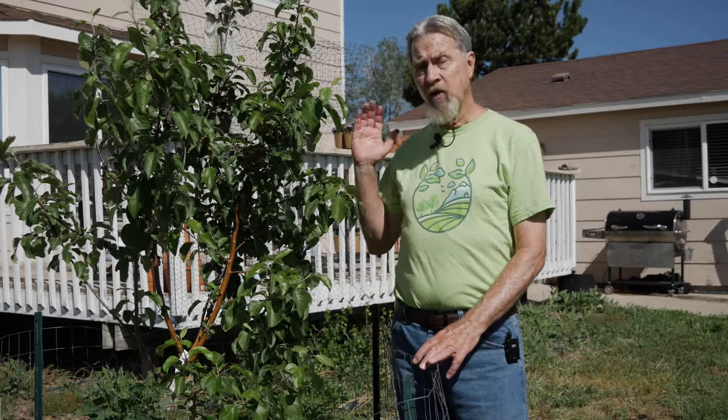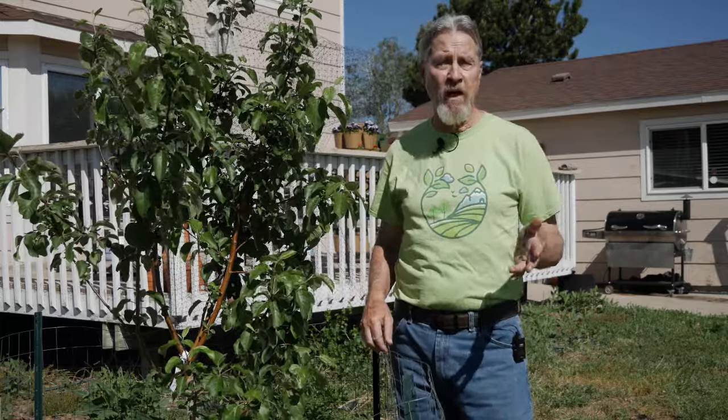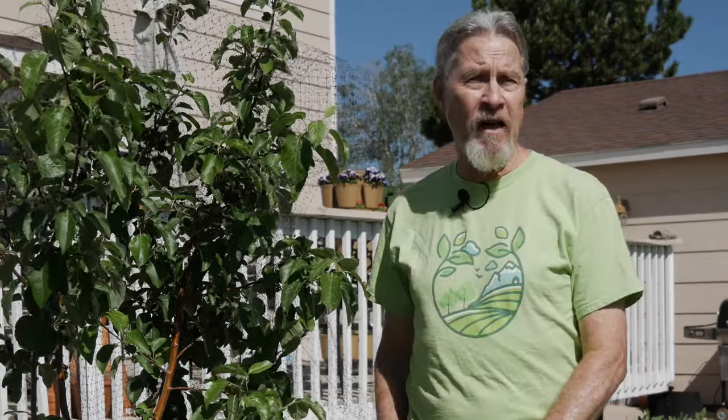I also have a lot of fruit on this apple tree. For apple trees, for pear trees, for stone fruits like peaches and nectarines and plums, it is recommended to remove a good portion of the fruit that begins forming.